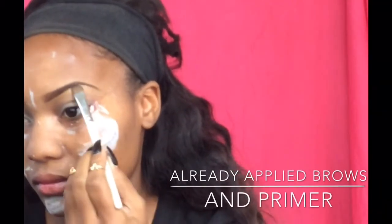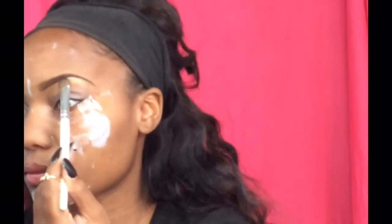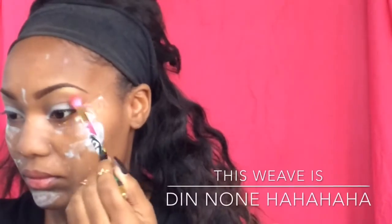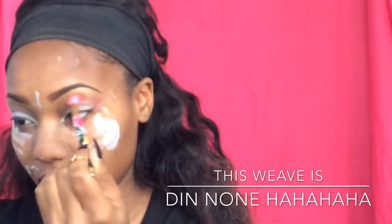I'm going to be taking this e.l.f. eyeshadow brush and I'll be taking that Anastasia Beverly Hills highlighter in the color 10 Carat and placing that on the highest part underneath my eyebrow bone. Now taking this fluffy pink Sonia Kashuk blending brush, I'll be taking that color Morocco and blending my highlighter out and putting this color into my crease as a transition color.